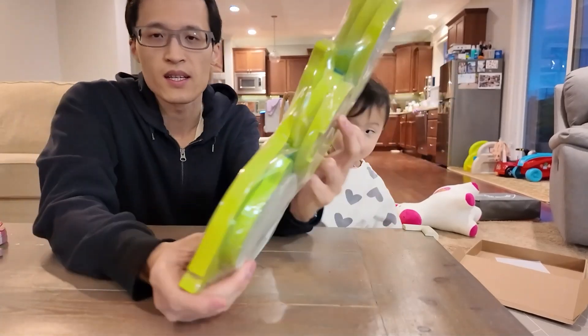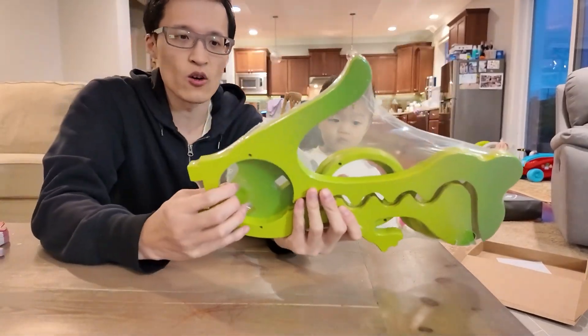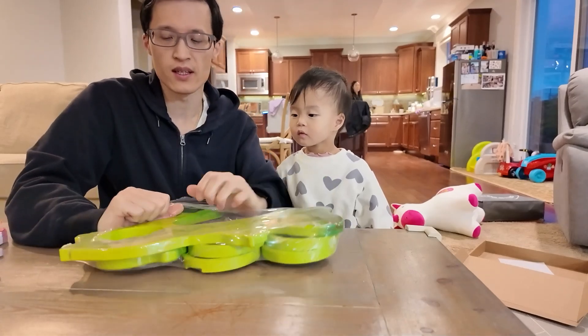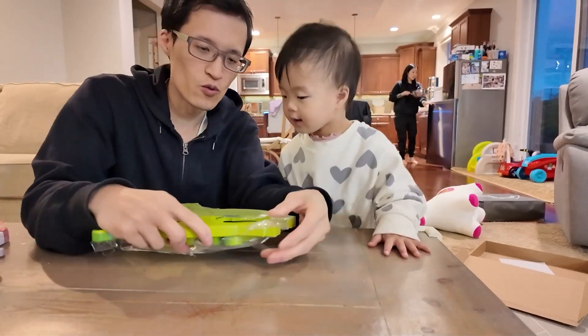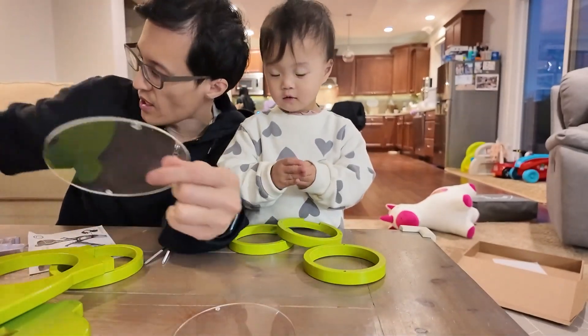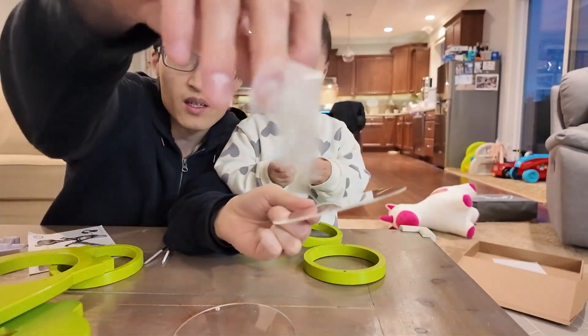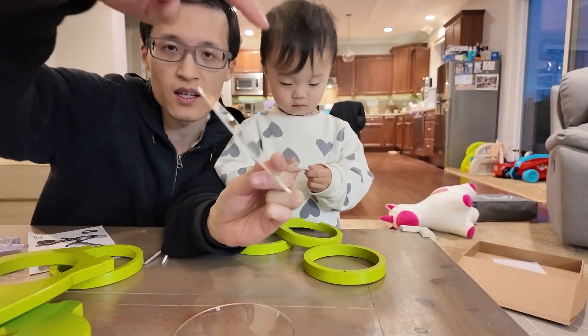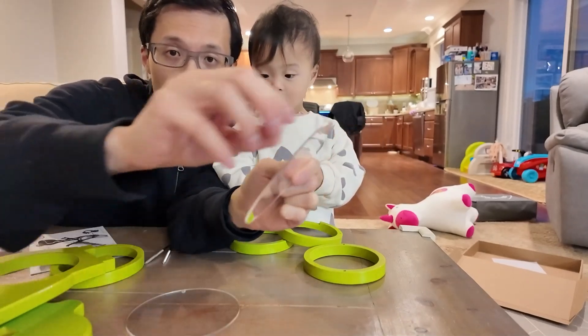Okay, so we got this all together here. We're gonna open it up and put it together — it's a pretty simple process. First step: you have these acrylic pieces here, and you just want to take the plastic coating cover off. There's a cover on both sides of each piece, so there'll be four thin coats to rip off.